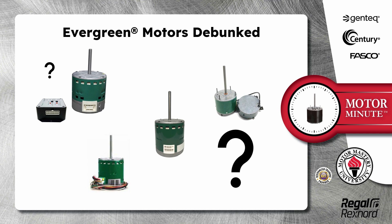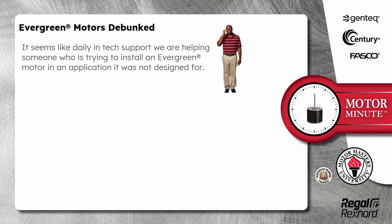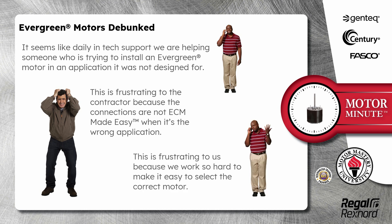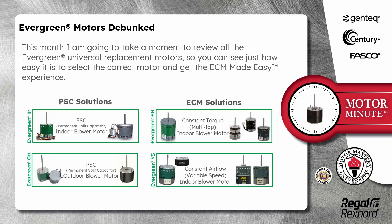Today's Motor Minute topic is Evergreen Motors Debunked. It seems like daily in tech support we are helping someone who is trying to install an evergreen motor in an application it wasn't designed for. This is frustrating to the contractor because the connections are not ECM Made Easy when it's the wrong application. This month I am going to review all the evergreen universal replacement motors so you can see just how easy it is to select the correct motor and get the ECM Made Easy experience.